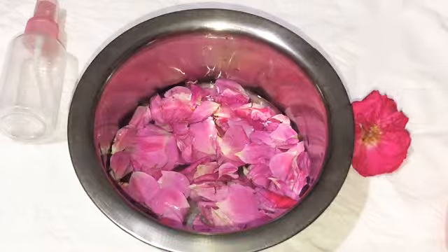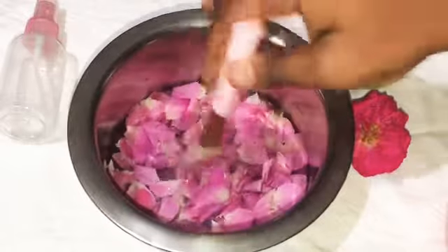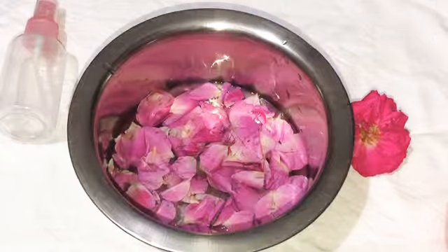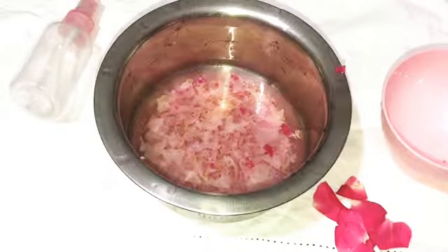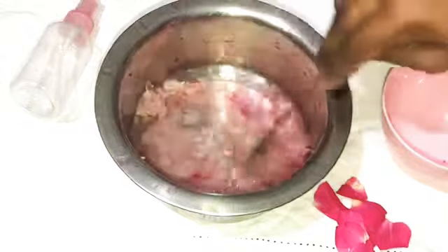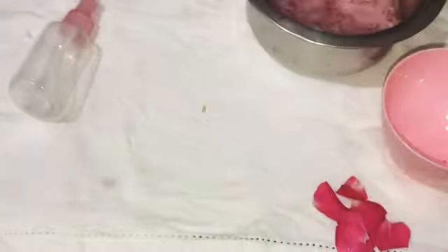This gives a light pinkish color from the rose petals. You can let it soak for about 10 minutes. Now we can filter it into a jar.